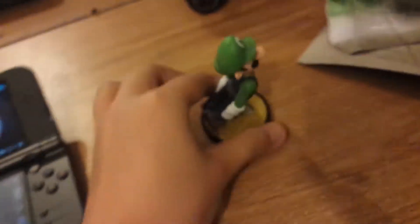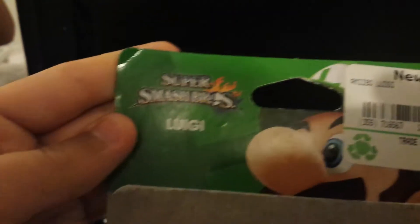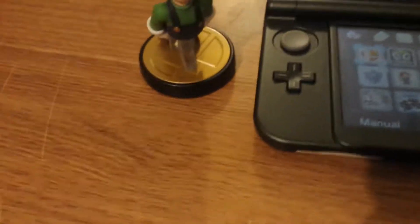So what we're going to do is — this is, by the way, the Super Smash Brothers Luigi amiibo. What we're going to do is first set this puppy up, and then we're gonna load it into Smash.